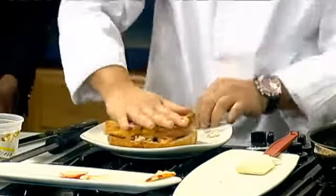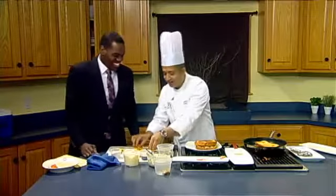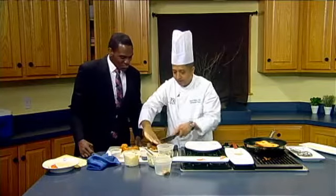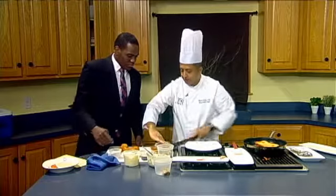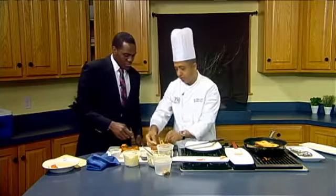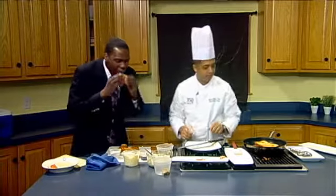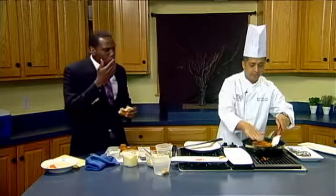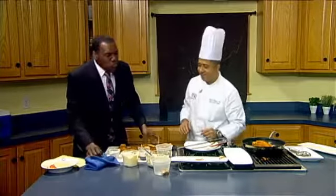You want to give it a try? Absolutely, you don't have to ask me twice. You have to press it tight so that it kind of binds together. And if you'd like to add some cheese to it, you're welcome to do that. You get the crunch of the apples and that tartar sauce is amazing.